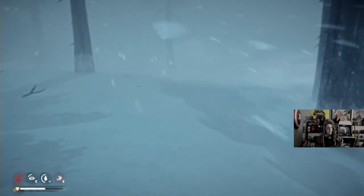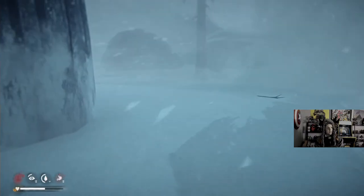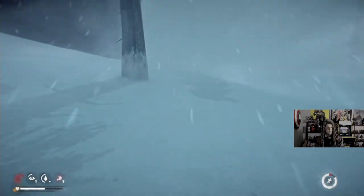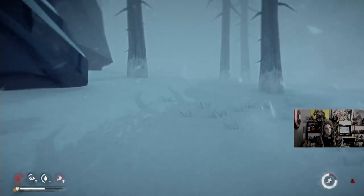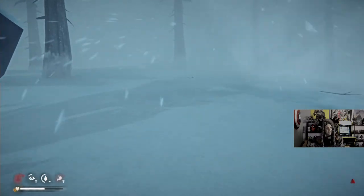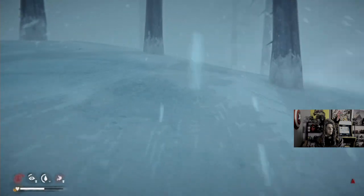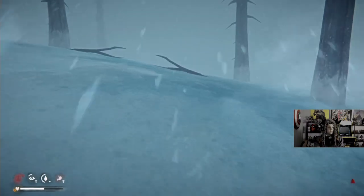Yeah, you can get into Winter Mute easy too. Just hanging out in a blizzard. I'm going to be fine, Will. I'm going to be fine, Will. Blizzard has hosed up this run so far. I'm going to be fine.